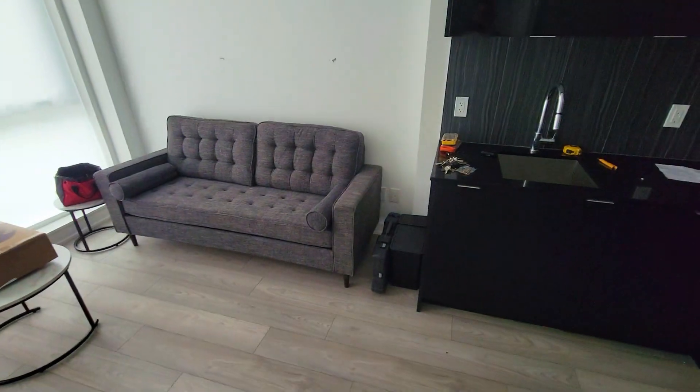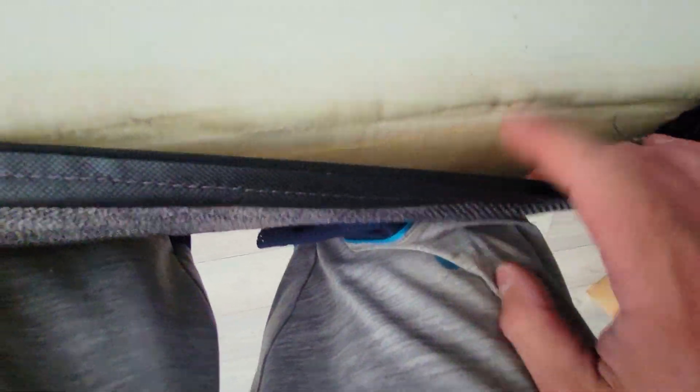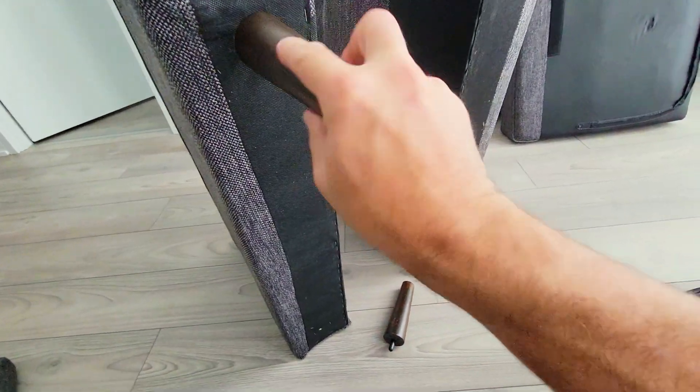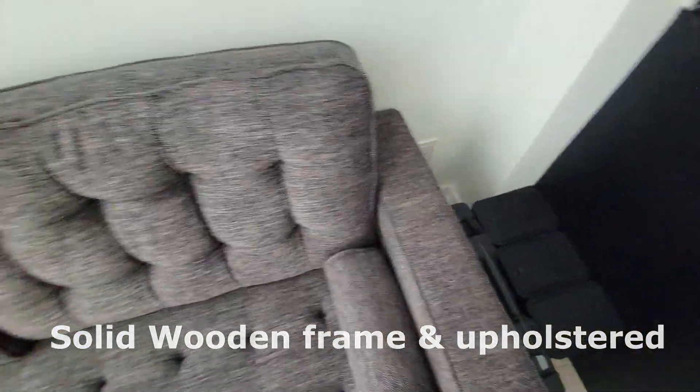Today I'm going to show you this sofa that comes in two styles, a loveseat and a three-seater. You can see that the foam is pretty thick. This is the piece and you can see that it's broken down into two. It also comes in different colors so you can pick the one that fits your home. I'll be putting this together in this video so you can see how easy it is to assemble, and how comfortable, great, and chic it is.